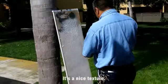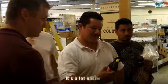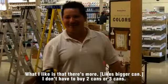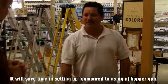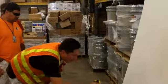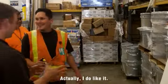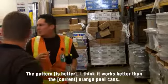There is some nice texture on just the initial pass before you get a chance to adjust. It looks a lot easier. What I like is that it has more capacity — I don't have to buy two or three cans. It will save me time setting it up compared to the hopper gun. I actually do like it. It works a lot better — the pattern works better than the orange peel cans.